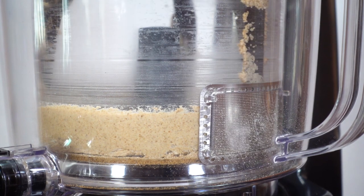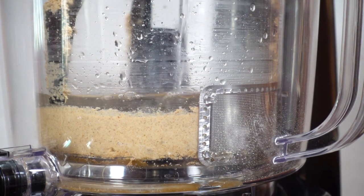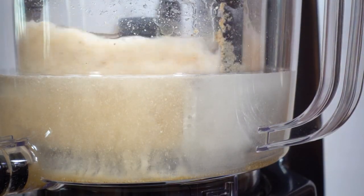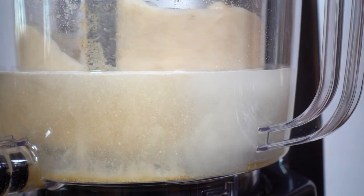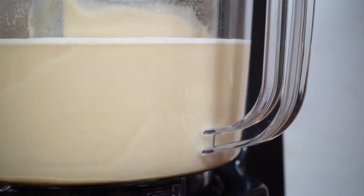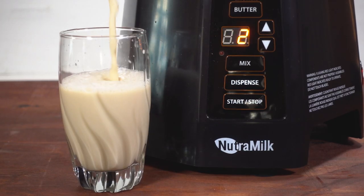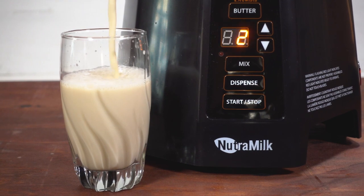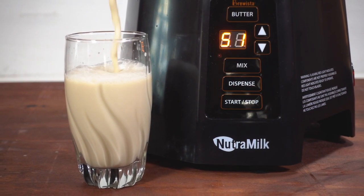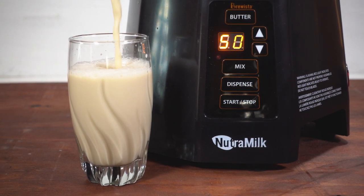Now that the cashew butter is ready, I'm going to add some coconut water into the Nutra Milk. You can use regular water if you want. The machine will mix the cashew butter with the water and strain it through its built-in strainer on the side to an outer compartment in the basin. What you see there is the actual cashew milk that's ready to drink. Just from the first sip, I could taste the big difference — not only the freshness, but the actual cashews in this milk. It was very predominant, unlike store-bought milk where you may just get a hint of the cashew taste.